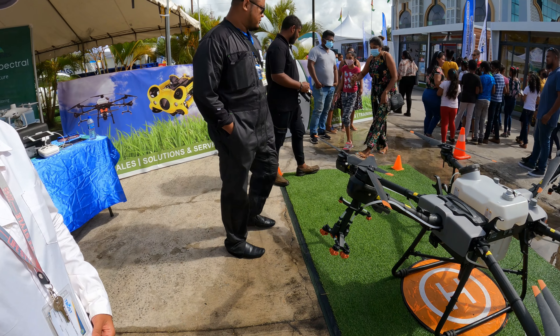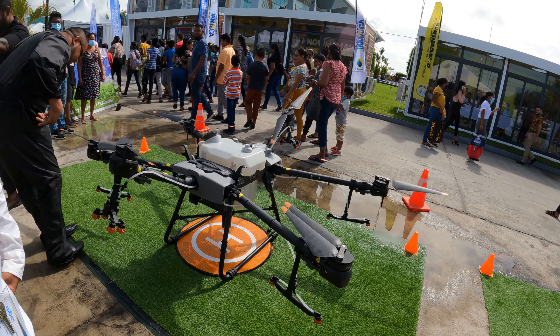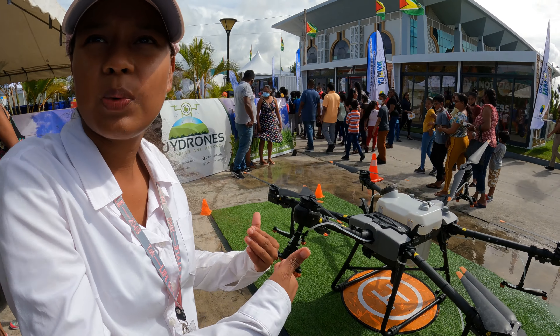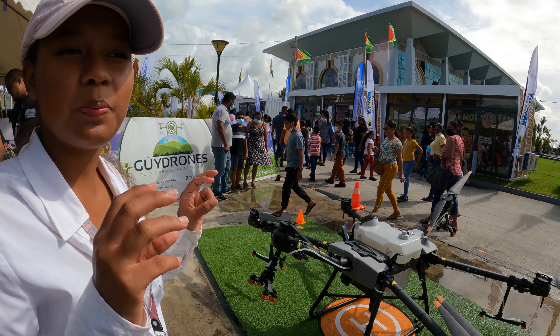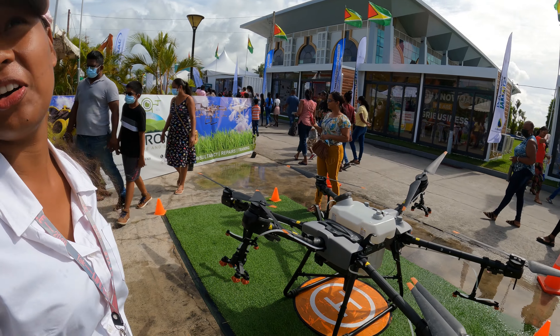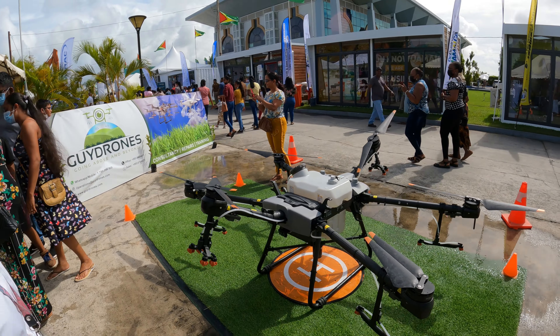It can lift up to 200 pounds. I could hold on and it could take me, but that wouldn't be in line with GCA regulations. It also has sensors so that if you exceed the weight limit it will beep. I'm under 200 pounds so it could definitely lift me.